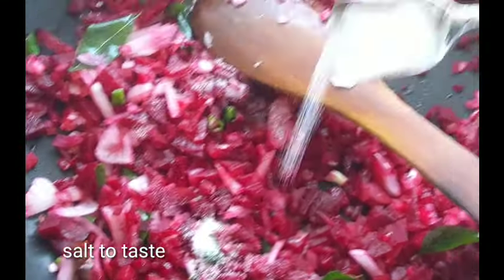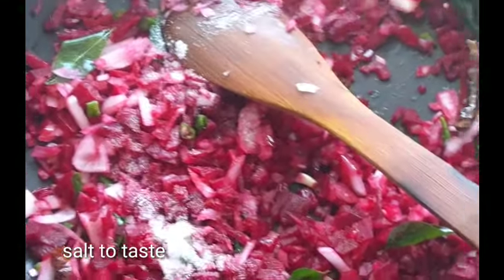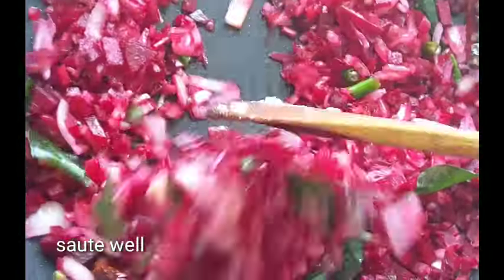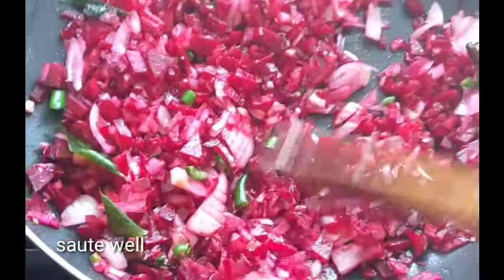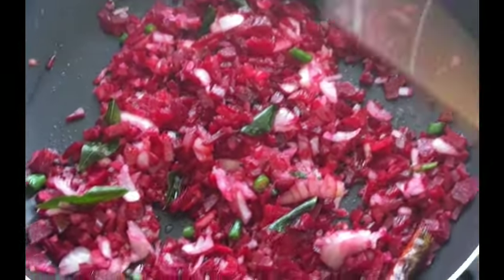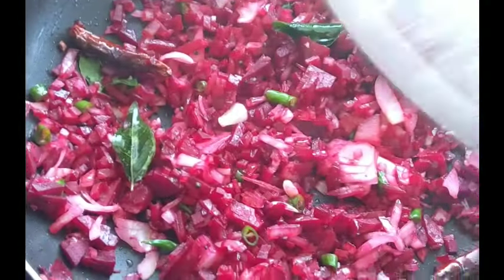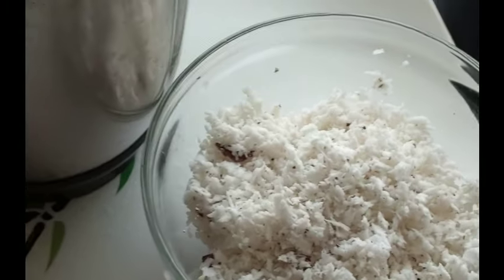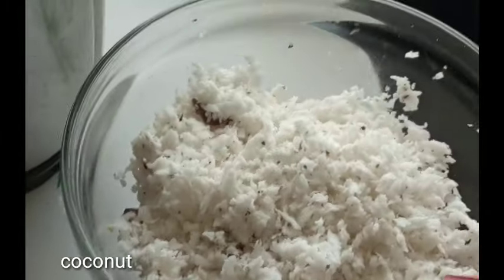Adjust 3 pieces of beetroot. We will cook up this half teaspoon. Add the salt.